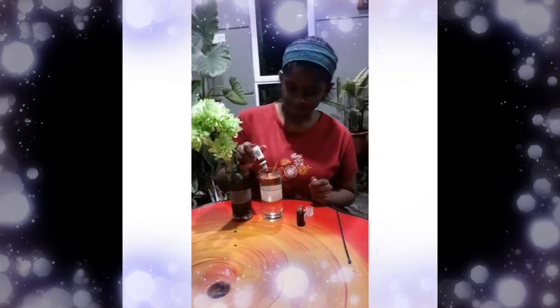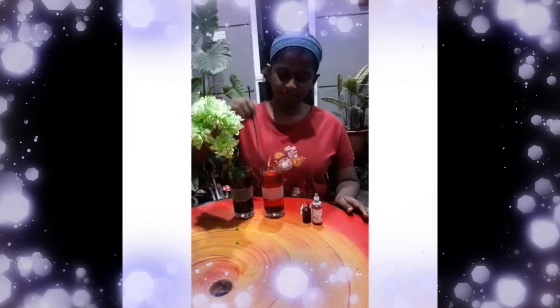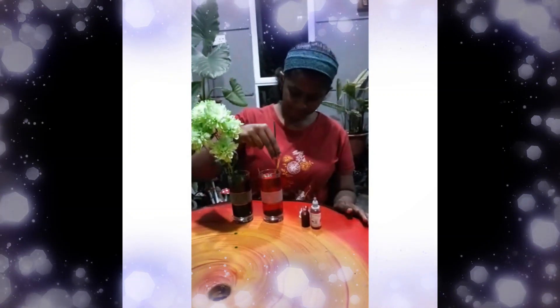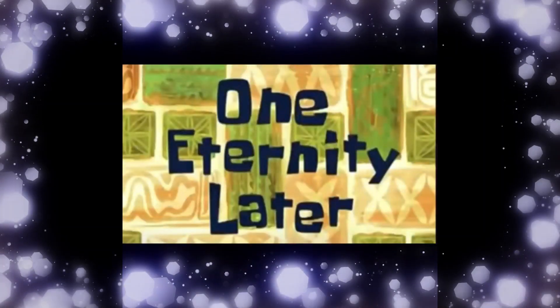Now I'm going to place this flower in red colour water for a day. Here are the results!